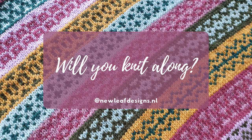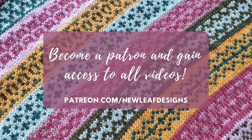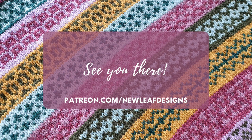Will you be knitting along with us? Become a patron and gain access to all tutorial videos at patreon.com/newlydesigns. See you there!